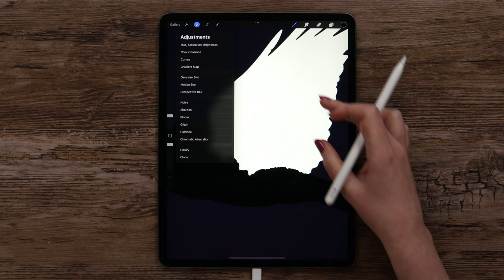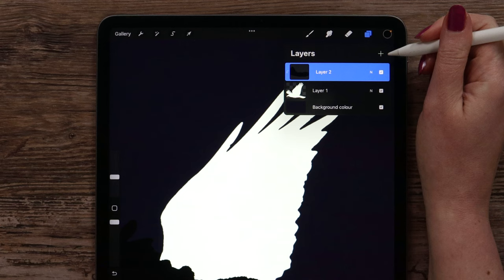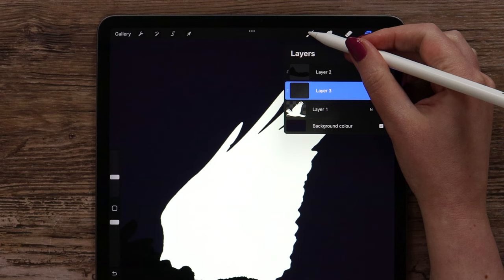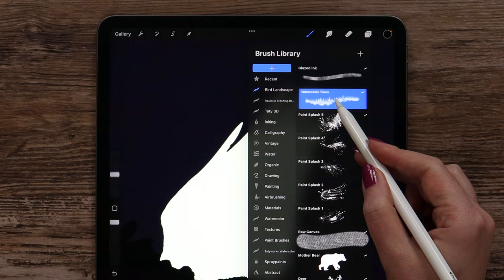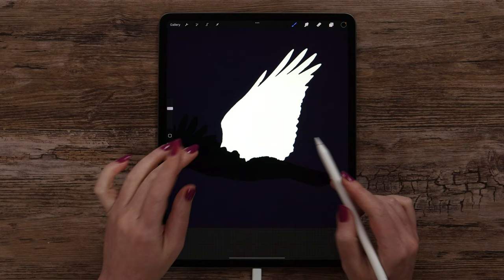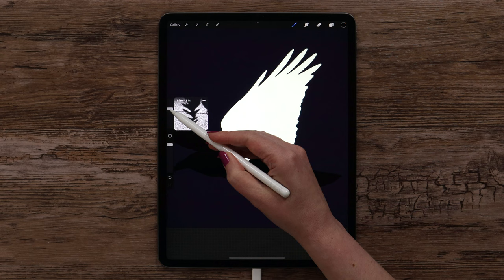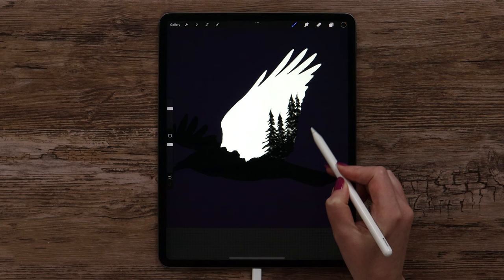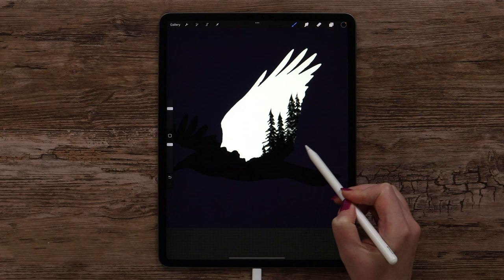Now we can add the trees. I'd like to draw them on the right side and give some space for the animal. I think we can place the trees on a separate layer — let's create it between these two, and it will be already clipped. Let's find the brush in the brush set called 'Bird Landscape' — it is called Watercolor Trees. I will set the size to around 45% and start making strokes. I will make this area pure black to make a smooth transition with the tail. We can move them however we want and place them like this.